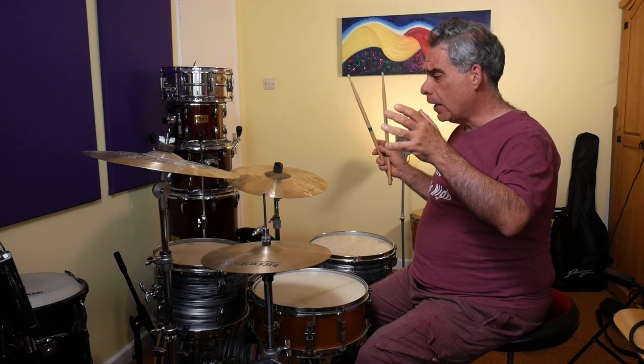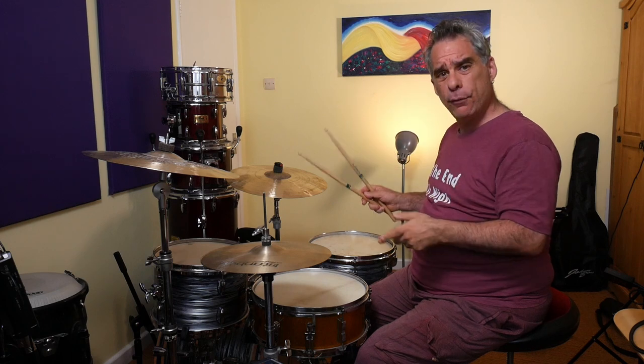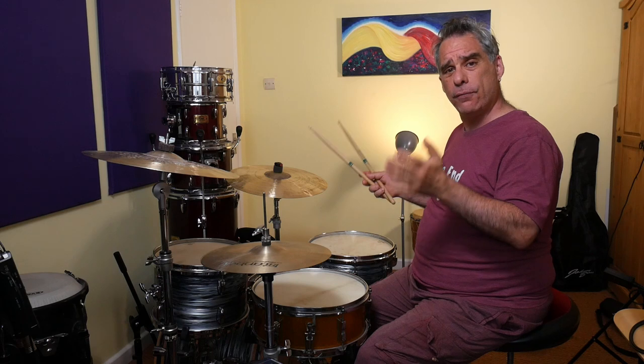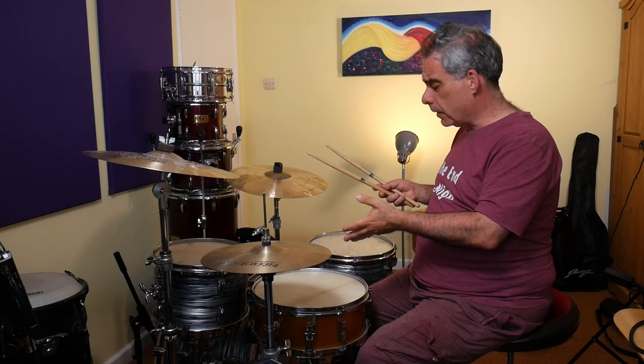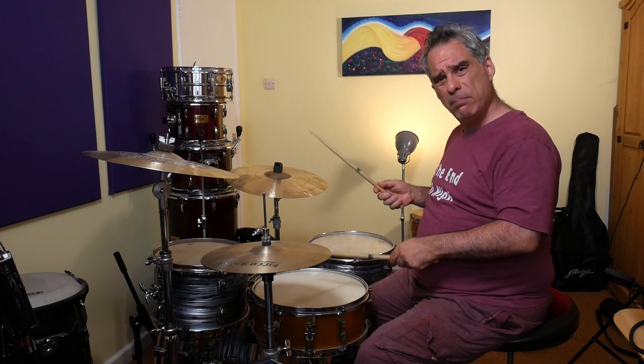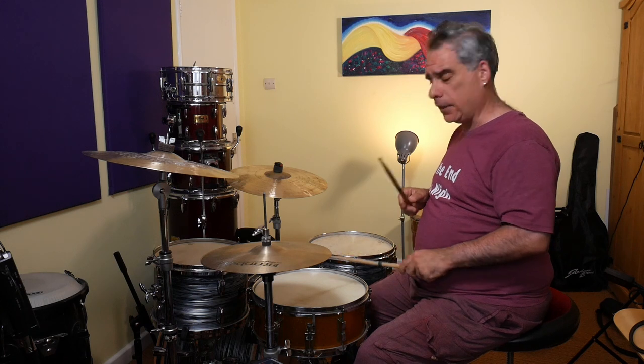We can combine each half of each paradiddle. For example, if we take the right, left, right, right bit from the single paradiddle, and then left, right, right, left from the inverted paradiddle, we get: right, left, right, right, left, right, right, left. We're going to see if we can combine those things into a groove, but maybe we'll make it clearer by playing between the bass drum and snare without the hi-hat interfering. So we've got right, left, right, right, left, right, right, left — like so.